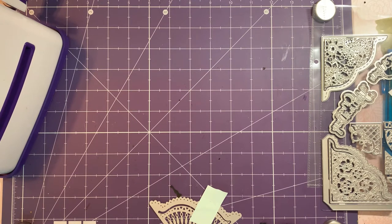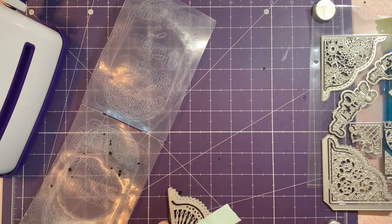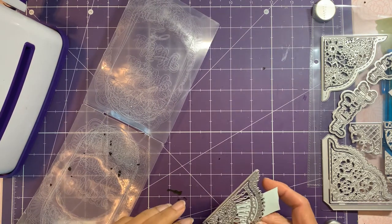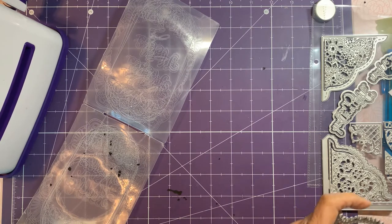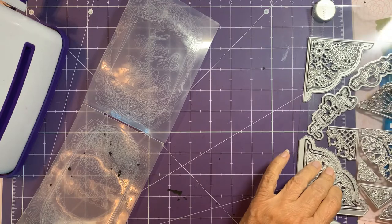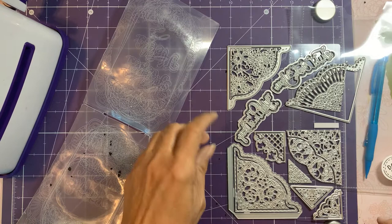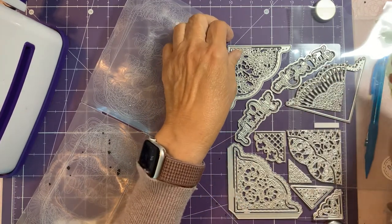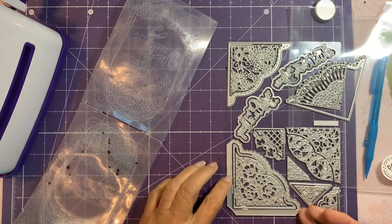I'm so impressed with how easy it cut all the little pieces out, and it pretty much released everything from the die itself, so that's good. Let's try another one — this one's got flowers. And this one — let's try this one, it has score lines. Oh, this one's got three pieces to it!